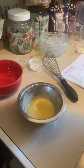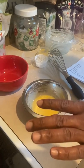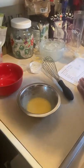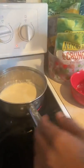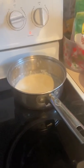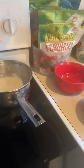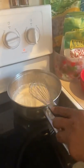Letting this boil — okay, return. This is my first time making pastry cream, so you're going to see me reading the instructions, which you will also have in the description box below. Go ahead and whisk this and I'm going to temper it.